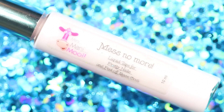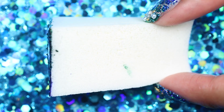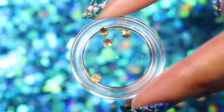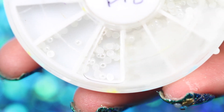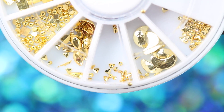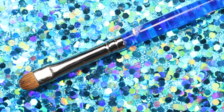You'll also need mermaid nail vinyls, Mess No More liquid tape, a makeup sponge, charms, pearls, gold studs, crystals, and a cleanup brush.